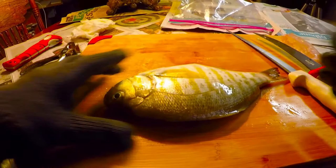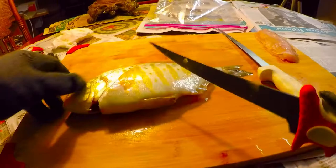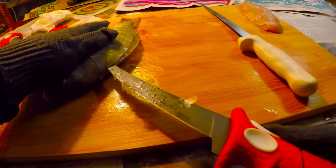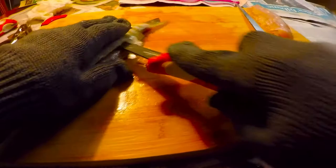So here's another nice barred surf perch. We start by cutting right behind the fin, drawing a line, then come over to the other side and do the same thing. Then cut right in along the backbone until you get right down there and just slide it through.